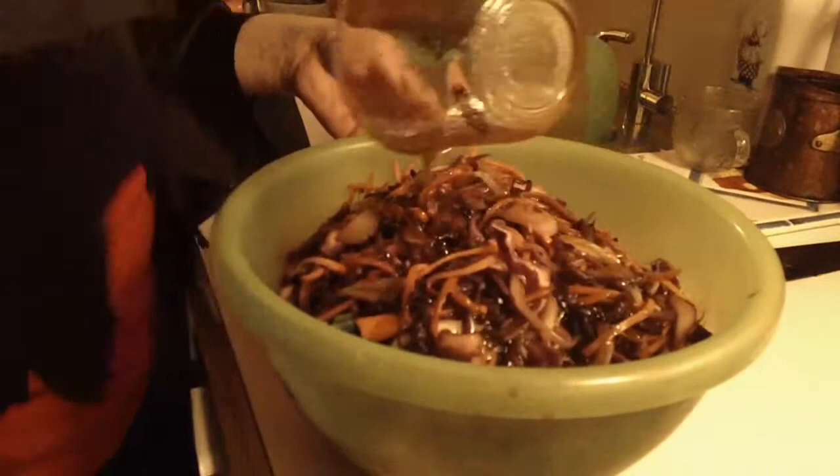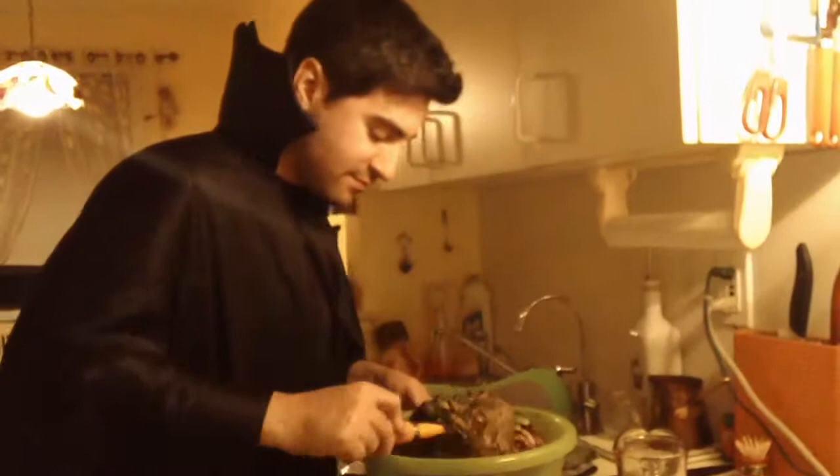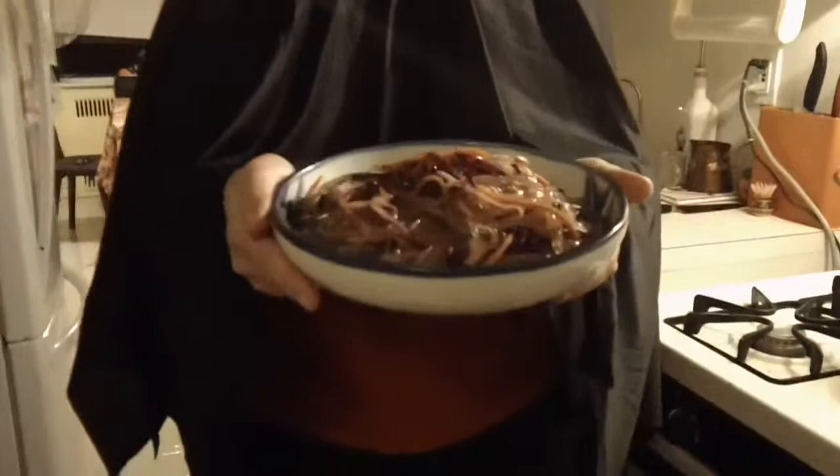Mix it all like crazy. This is one evil-looking pasta — enjoy! Just in case you're wondering why I'm wearing a vampire cape, it's because this episode is inspired by the Lito and X cartoon, so make sure to check that out.